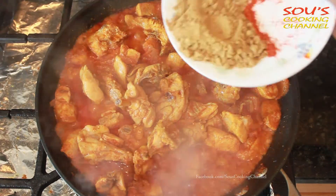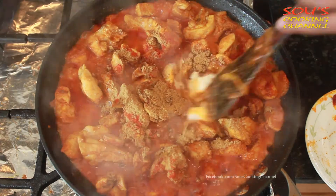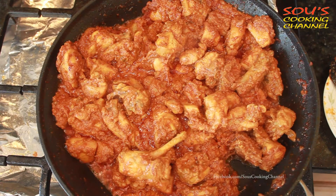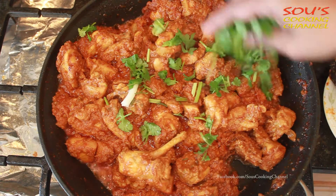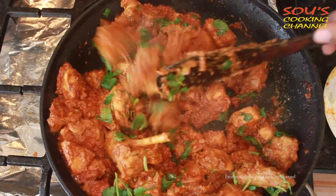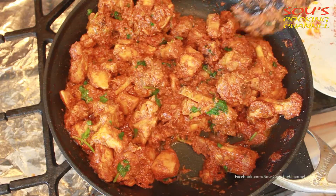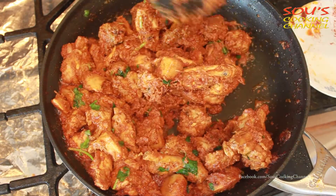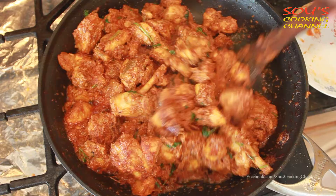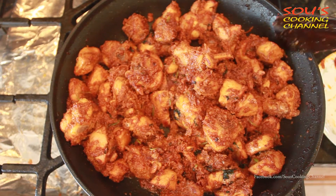Now we need to add coriander powder and coconut. Keep mixing once in a while until it dries perfectly. Now the chicken fry is ready to serve.